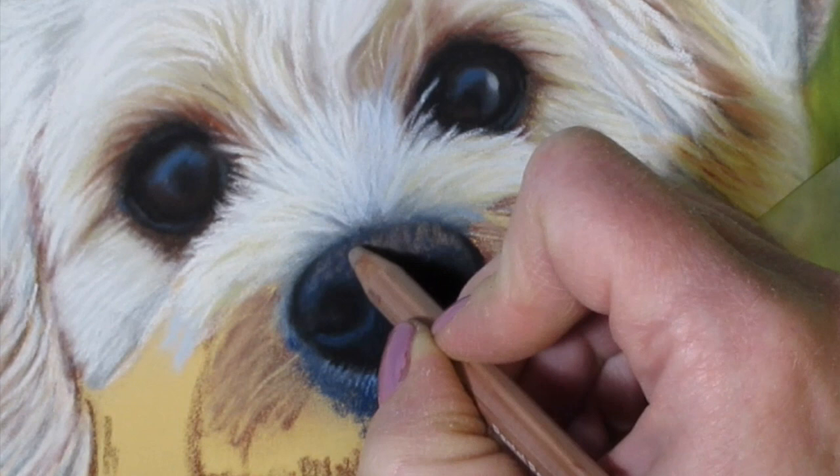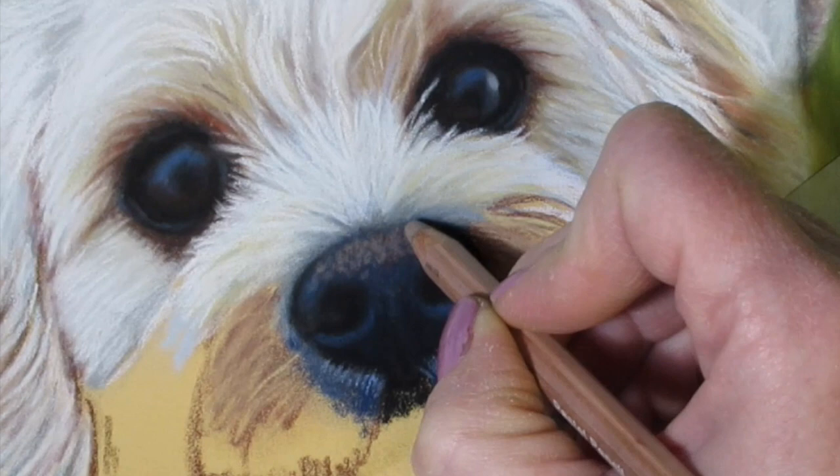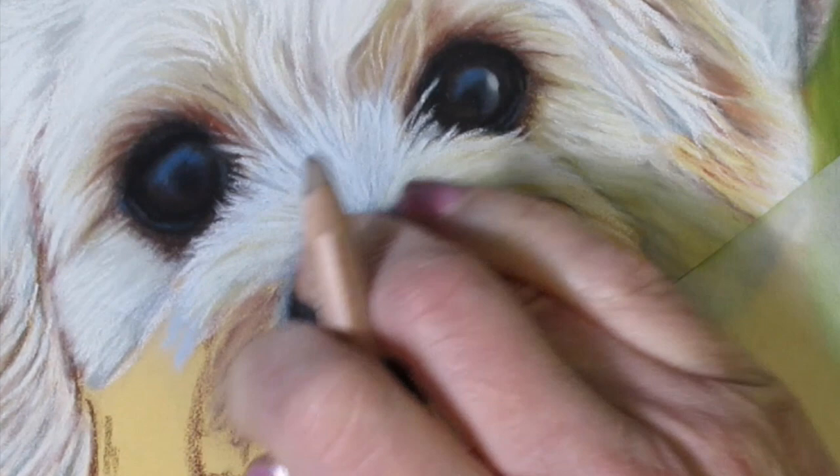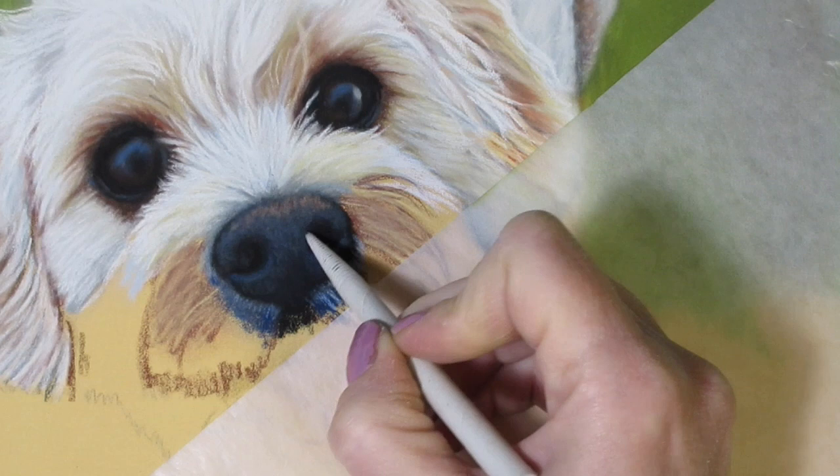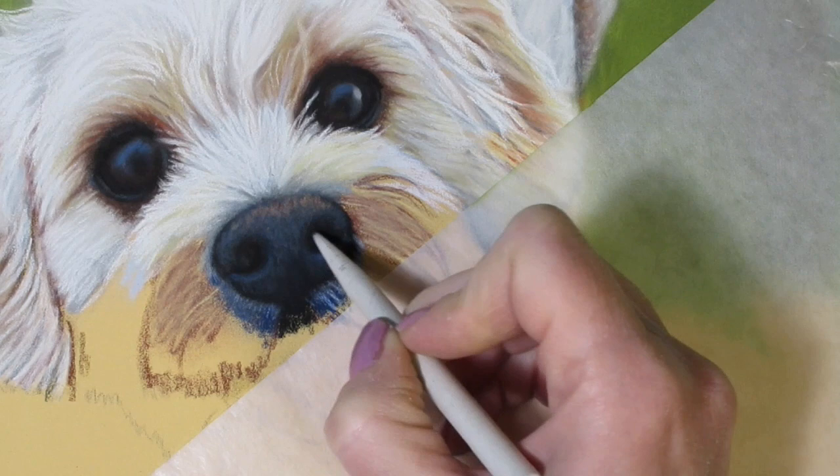At this point you can already start getting a sense of the reflective light on top of the nose. You can sense a temperature difference and see that the reflective light is warm as compared to the rest of the nose. With my blending stump I'm just smoothing out the edges of the nostrils and adjusting as I go along — I continually adjust my pieces as I work.